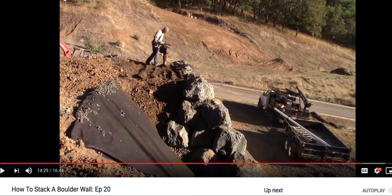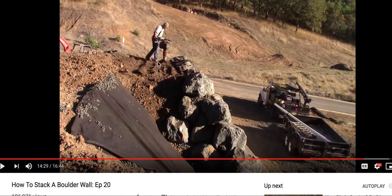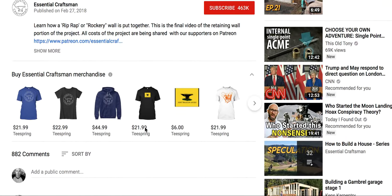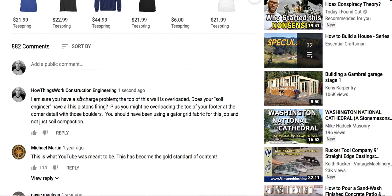Here's another critique. This guy's got a beautiful channel, 463,000 people. He's doing this with the assistance of a soil engineer, apparently, per his statement and per his video. This is only the second video I've seen of his project. I'm sure you have a surcharge problem. The top of this wall is overloaded. Does your soil engineer have all his pistons firing?